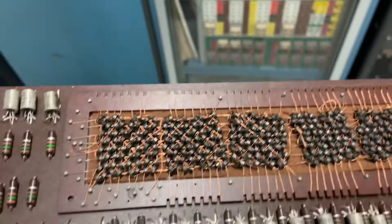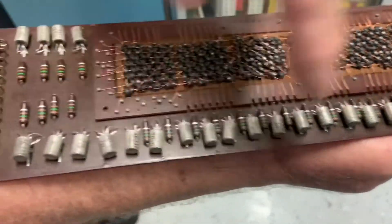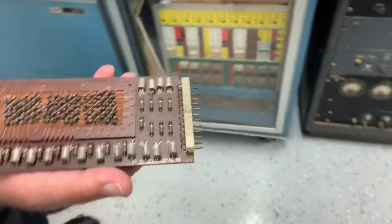Depending on which way the current flows, it will flux the ferrite bead to a one or zero depending on which way the flux is going. That line will actually go to — unbelievable. These transistors are all the drive electronics to actually do that reading and writing. It's fantastic.